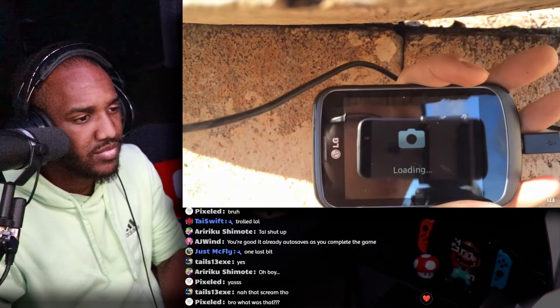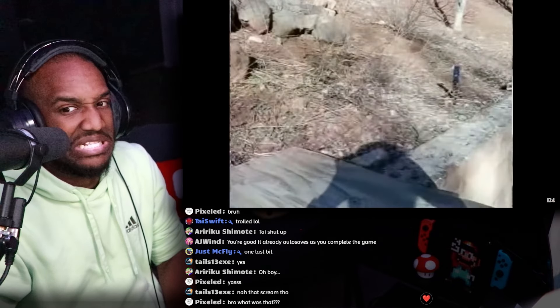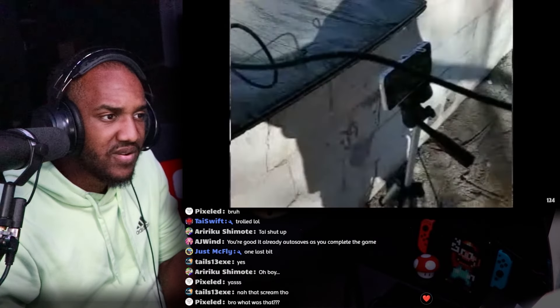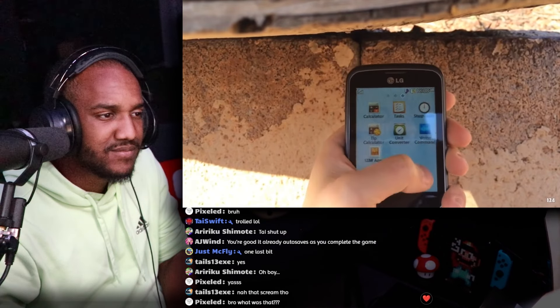Let's set that as the wallpaper. Set. As far as the wallpaper with them. That's such an OG punch sound effect. Now let's try the video camera. On this screen it looks pretty pixelated. I don't know if it's going to look better on my computer, but it looks pretty pixelated on the screen.